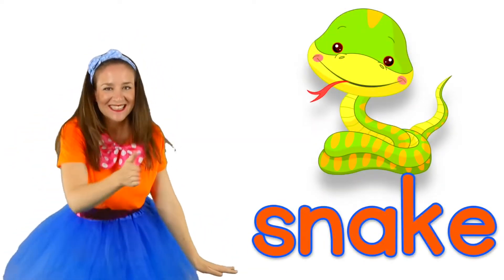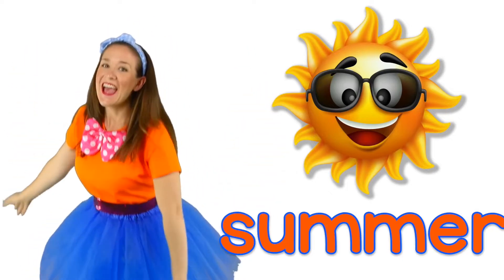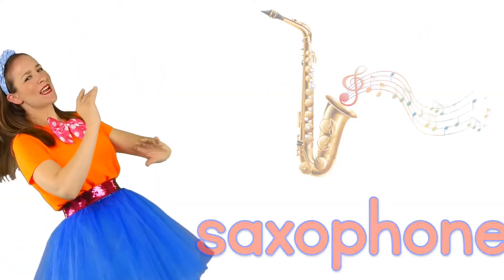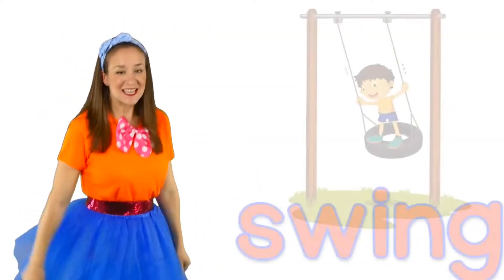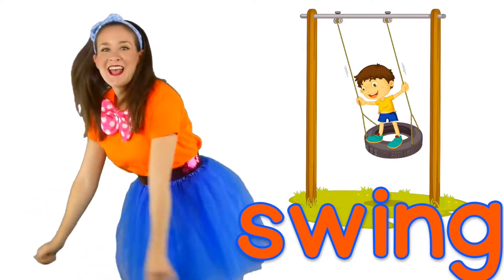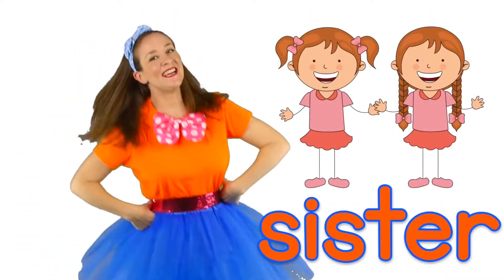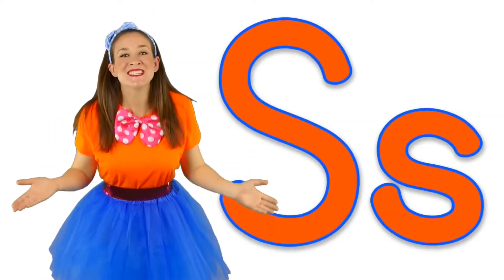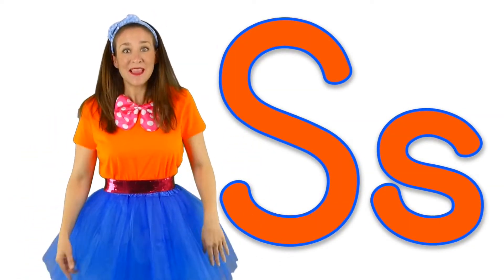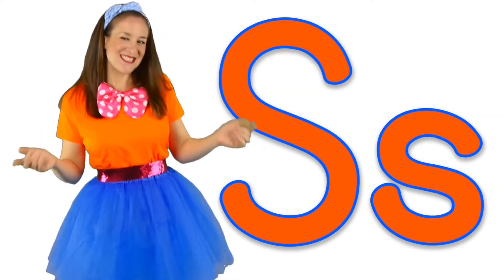S is for snake. S is for summer. S is for saxophone. S is for sock. S is for swing. S is for sister. You know some S words — now let's make the letter S sound.